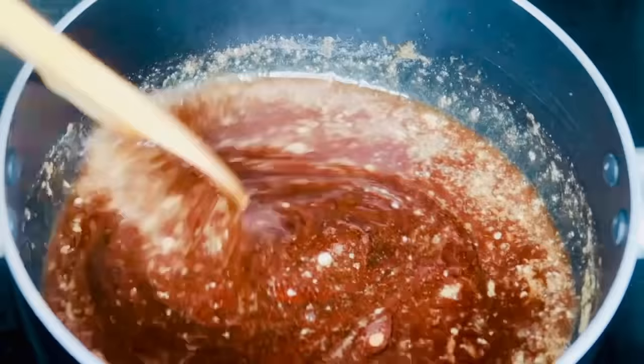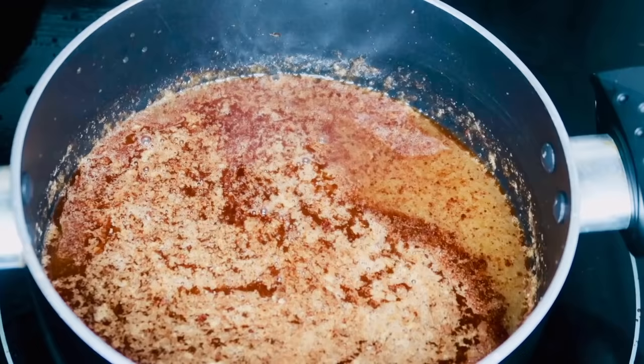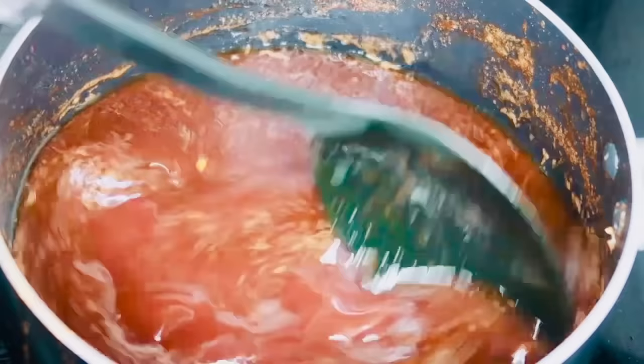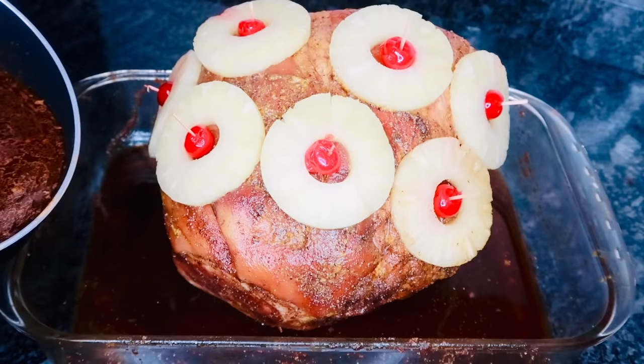Now go in with your orange juice, your pineapple juice, and your cherry juice — the correct measurements will be listed in the description box below. Then lastly, add in a tablespoon of fresh lemon juice. Go ahead and stir that together and let that sauce thicken a little bit. Don't worry if it's not completely thickened — it is going to thicken in the oven.